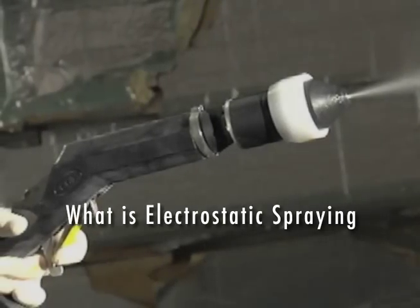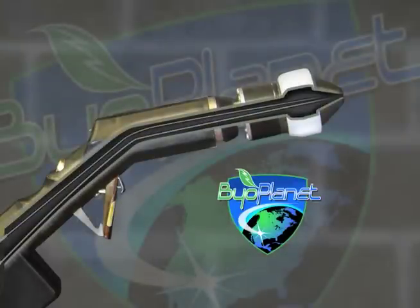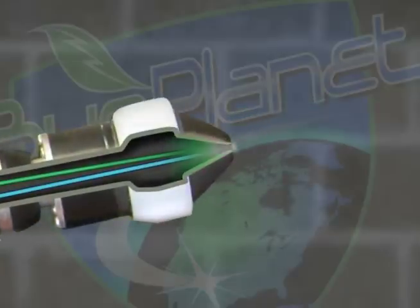What is electrostatic spraying? BioPlanet's product is added to water, then combined with high-pressure air as it travels through the spray gun nozzle. The spray is atomized as the droplets pass an electrode inside of the nozzle head.